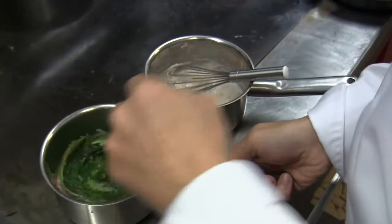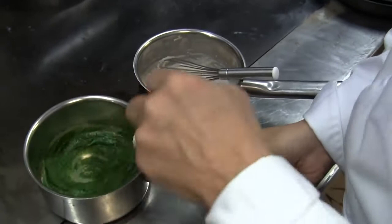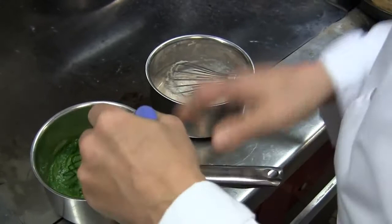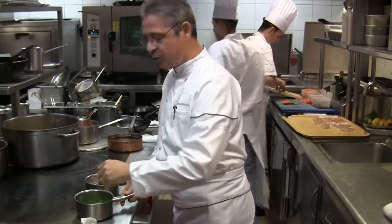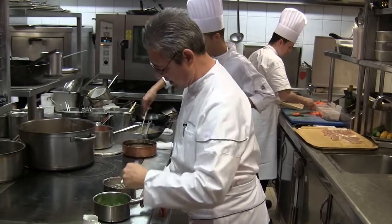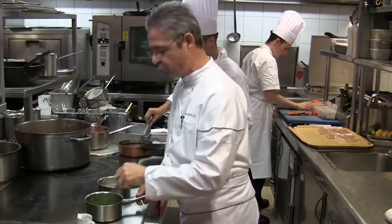This dish is very important for me because it was one of my favorite dishes here at La Côte Saint-Jacques. This dish was created to respond to a very important question from a guest: how do you create a dish? What is your idea, what do you have in mind when you create a dish, how does it work? It's very difficult to explain because it's very personal. And I gave this response with this dish, which explains the process of creation.